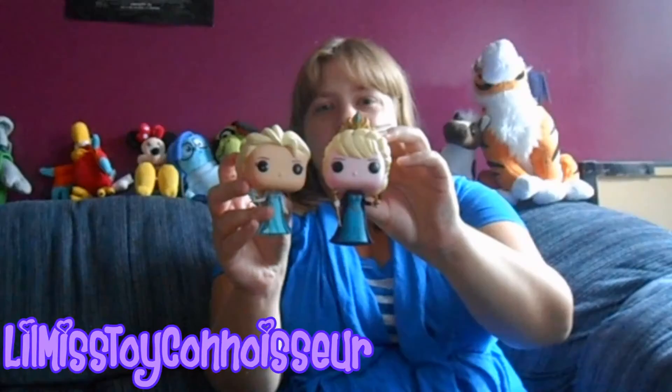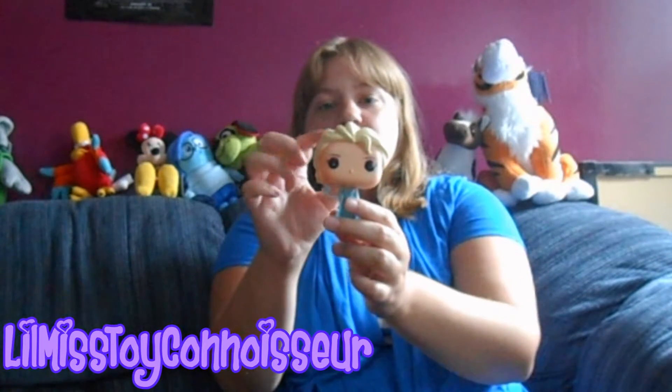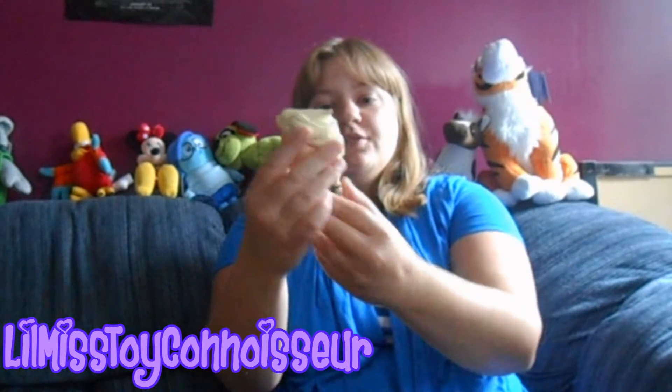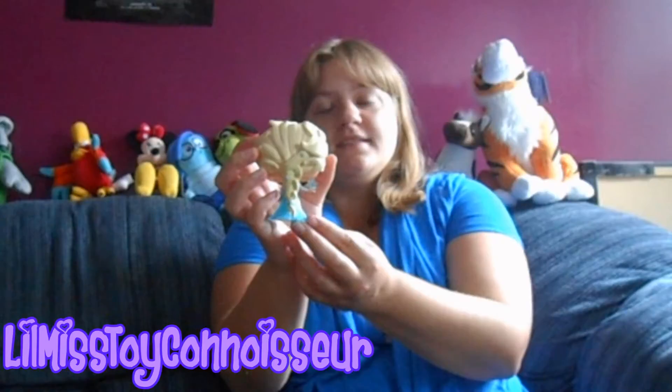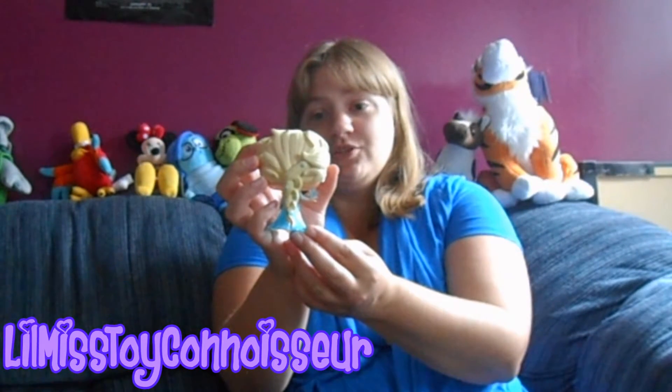For some reason, the skin on this Elsa is darker. I'm not really sure why this is — it's kind of weird because it's the same character. Her hair is the wild freestyle with the bangs going all over. If you turn around, she's got her braid down the back, because it would be really hard to do it over her shoulder. She's also got the snowflakes that go down her braid, just like she does in the movie. She's also got the purple eyeshadow on here as well.